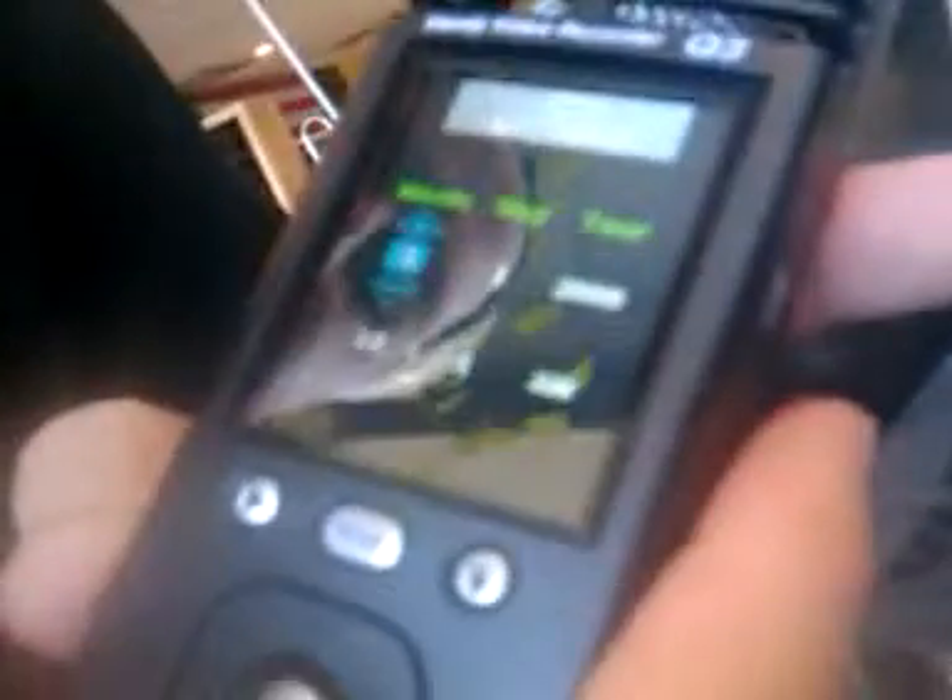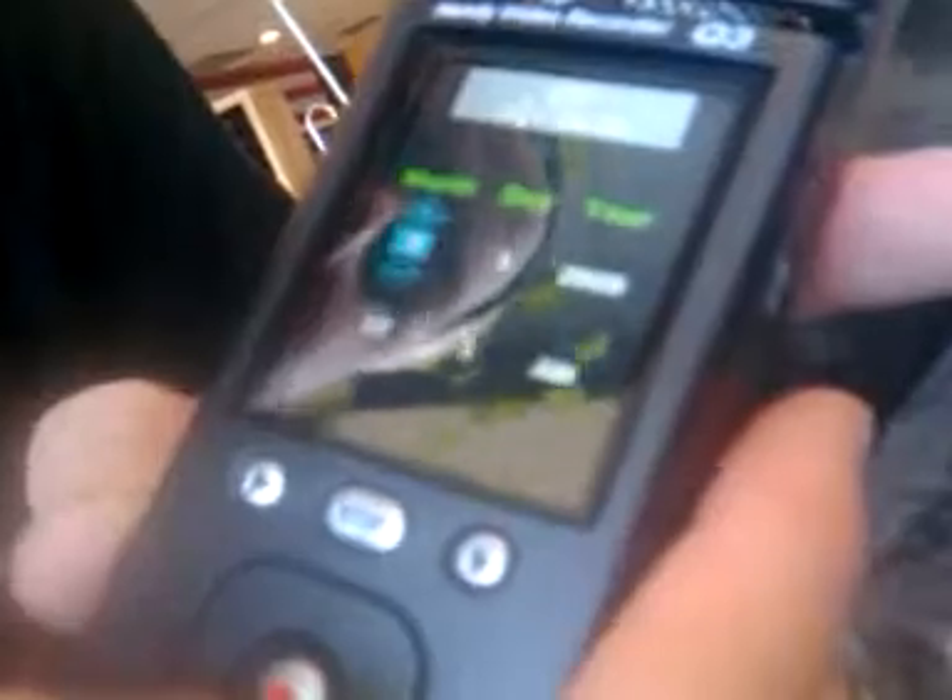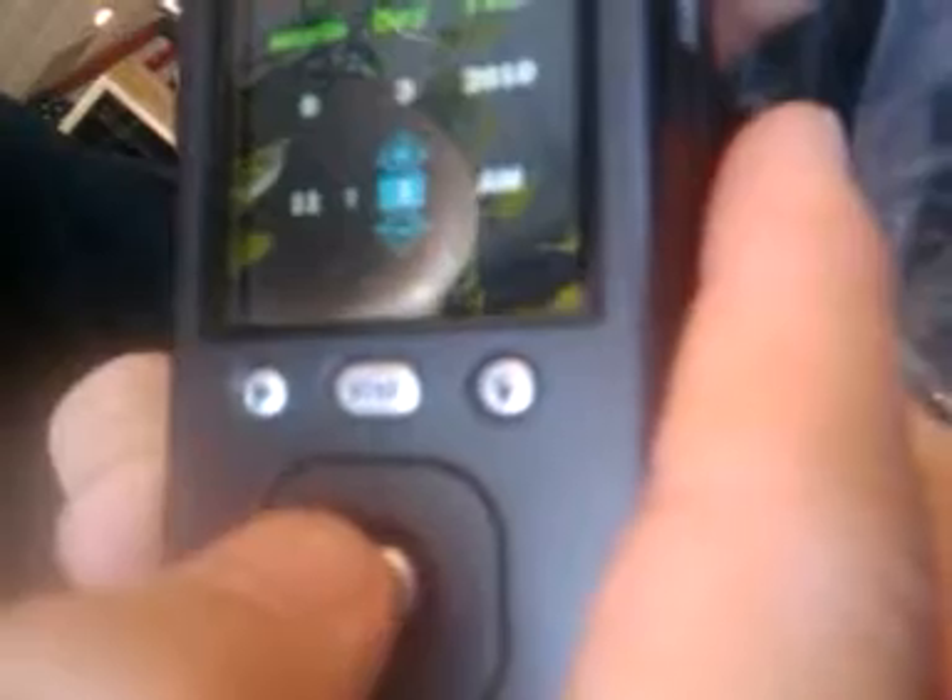Check date. Today is September 3rd, 2010. It is 11:27. There we go. Now we're ready to roll.